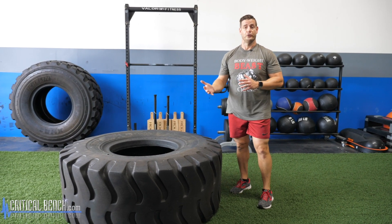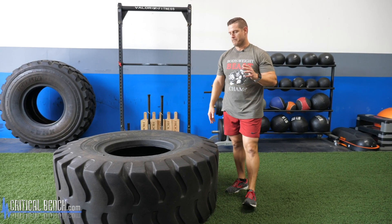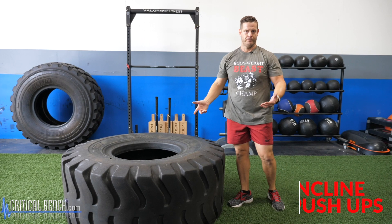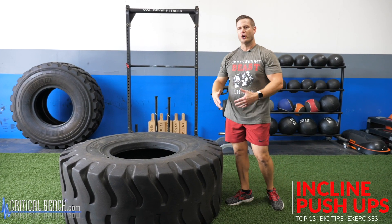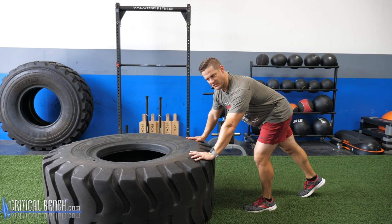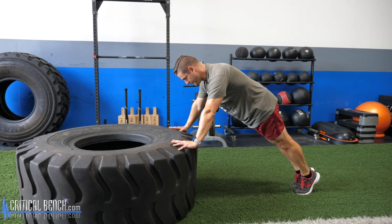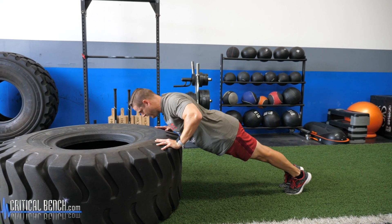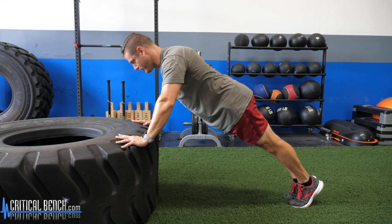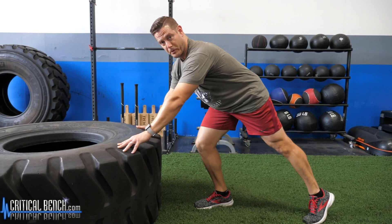There are more things to do with these tires that you won't see in this video — I'll make another video showcasing those. Starting off with the tire, exercise number one is a push-up. Everybody knows push-ups are great — great upper body builder, great for your midsection. You can simply use the tire as if it's a bench or a box, bringing your chest down to the tire. This is an easier version of a standard push-up on the ground.